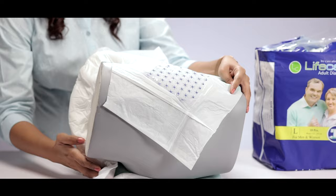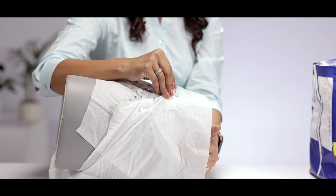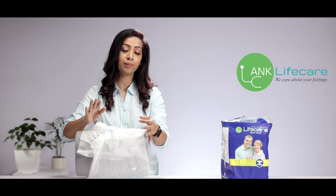Once the diaper is well opened, pull the front part towards the front of the patient and make sure the legs are snugly fit. Once it sits snugly on the patient, open the white and blue side tapes and stick them exactly on the front tape as indicated.